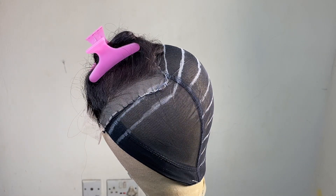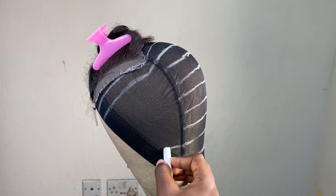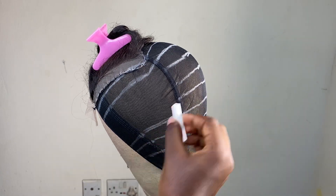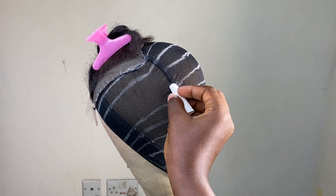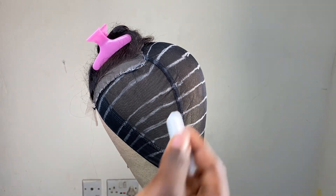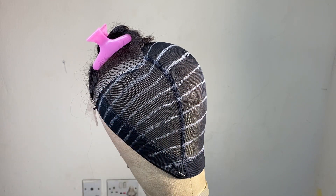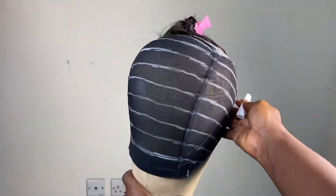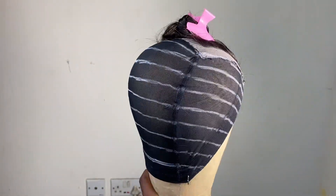Now I'm going to show you what will happen to your guidelines if you do not tilt your hand a bit downward. I'm drawing the lines straight across, making them a straight line. As you can see, on getting to the top of the wig cap, there is no more space for the other lines — and you do not want this on your wig at all. So make sure you tilt your hand a bit downward to have a more precise guideline, like I have on the right side.